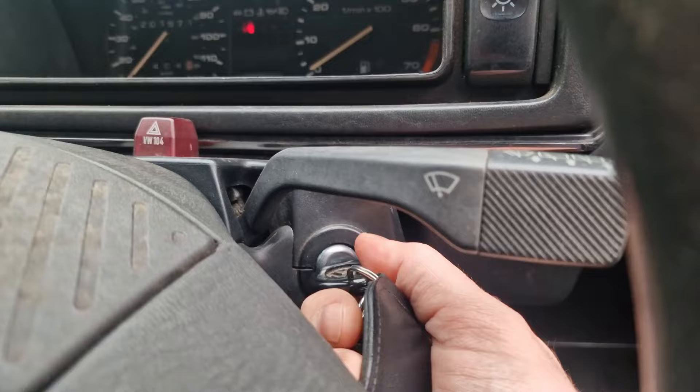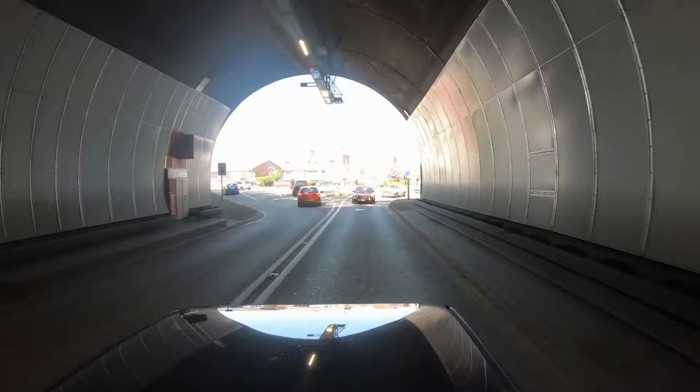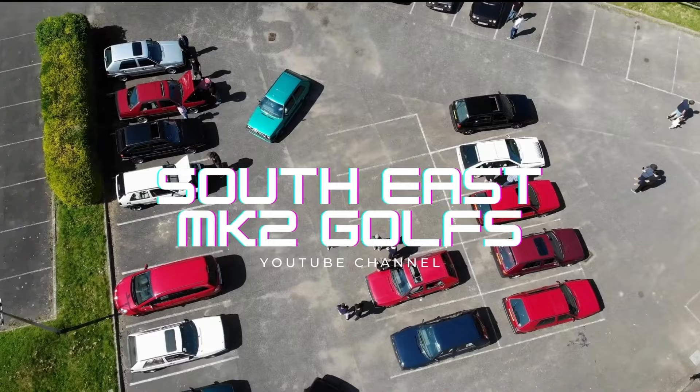The rev counter on the R32 Mk2 Golf doesn't work. In this box we have the solution to fix it. Ever since we had the conversion done in 2017 to an R32 engine, the rev counter hasn't worked. This box turns a CAN bus signal into an analogue signal.